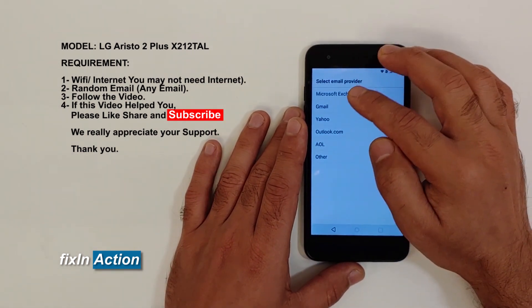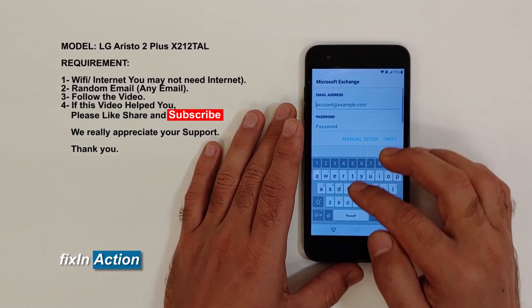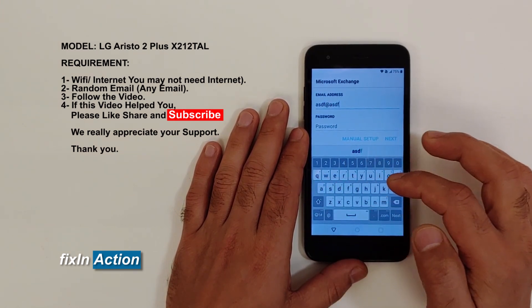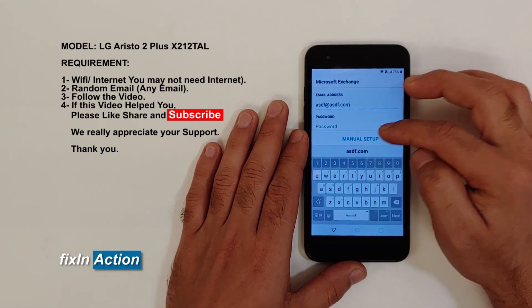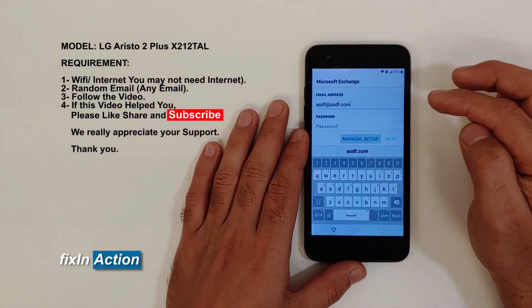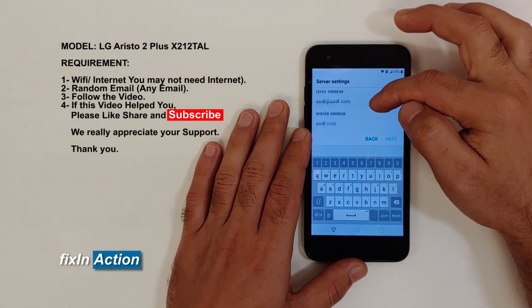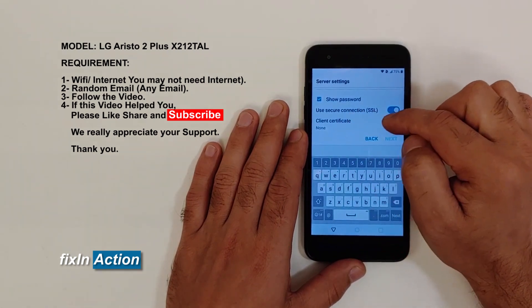You will see a list of options — click on the first one, Microsoft Exchange. Type any random email address. Manual Setup will turn on; click on that. Slide down and here you will find Client Certificate — click on it.